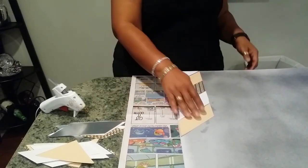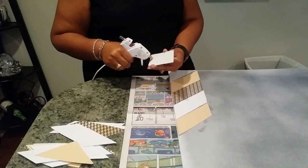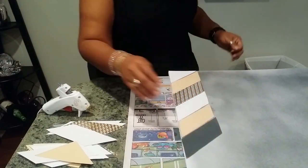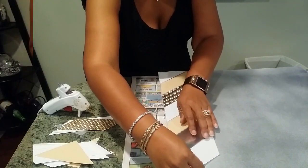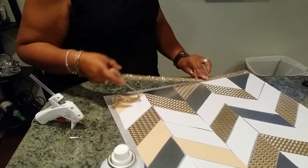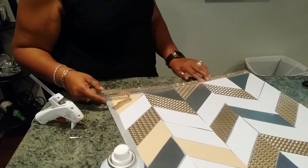The lacquer spray adhesive is perfect because it works well with the paper. But on the mirrors themselves, I used hot glue so they would lay flat and have a stronger hold. I also used my diamond wrap to outline the edge.